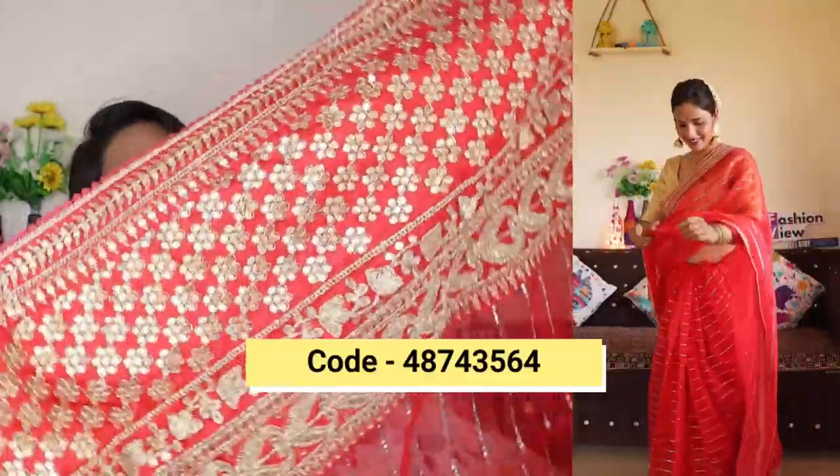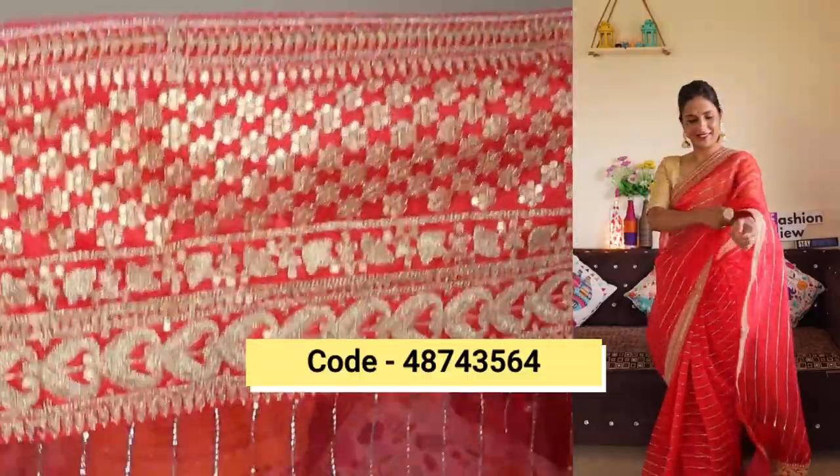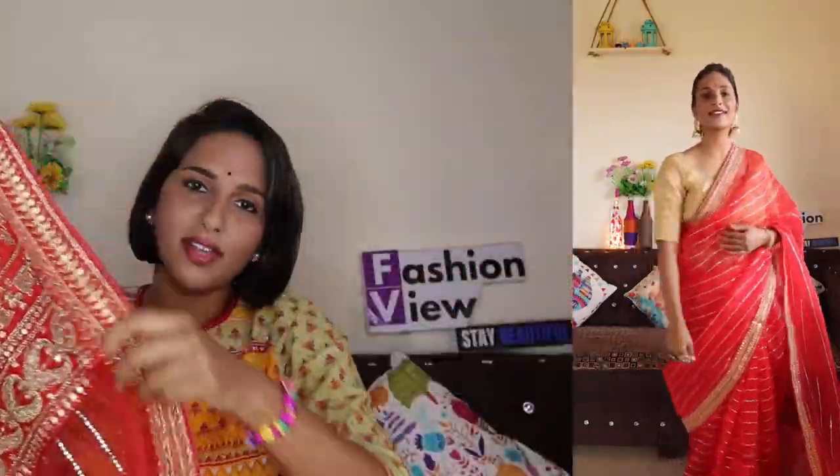Next, what I am going to share with you is the same type as the green color sari — it is a red sari. It is a very good cherry kind of red color. The quality is the same as the green color sari, with red color work and lace. You can wear this type of sari on Karvachauth, on Navratri, or style it on Diwali.